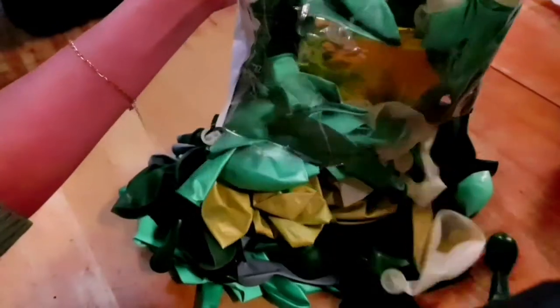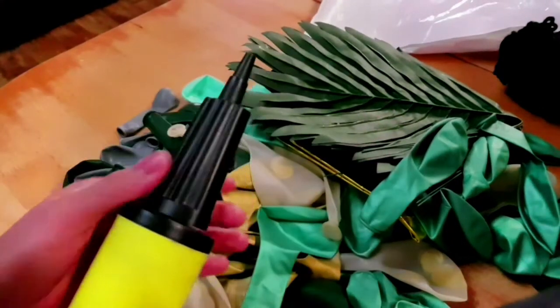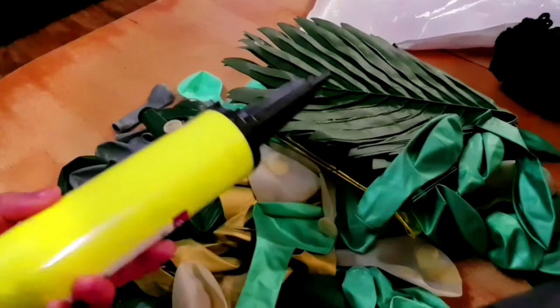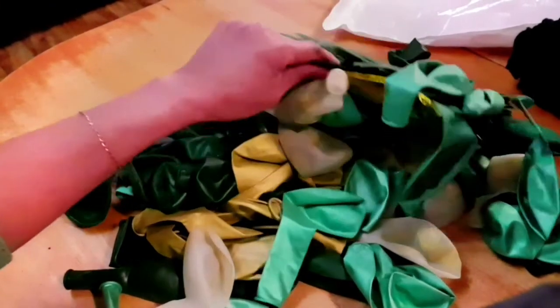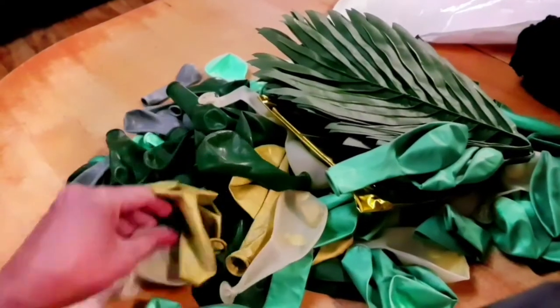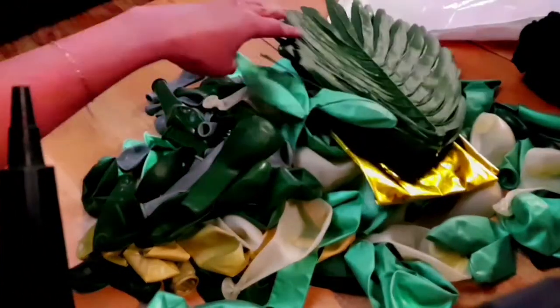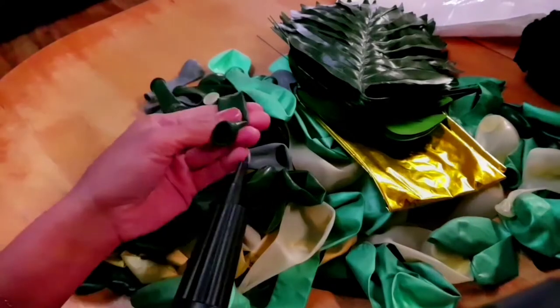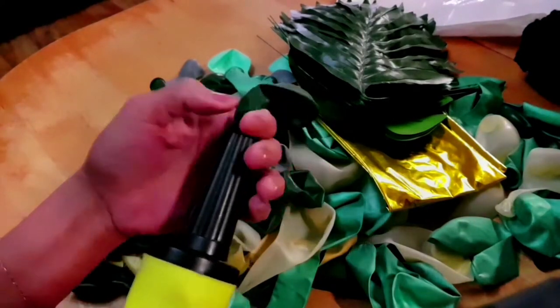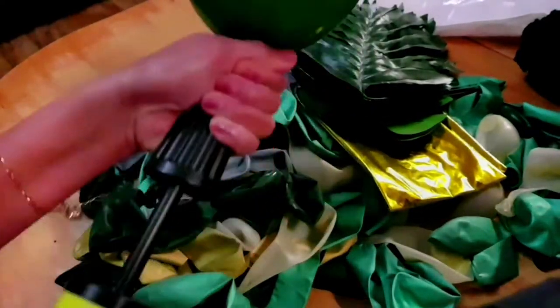These are all the balloons that I ordered — a jungle themed balloon set. I need to pump them one by one so it's gonna be a lot of pumping. Make sure you have a pump because if you use your mouth you'll get tired. I'm just making a vlog to see how it works — you might want to try it too. Make sure you have the pump so that you don't get tired blowing all the balloons.